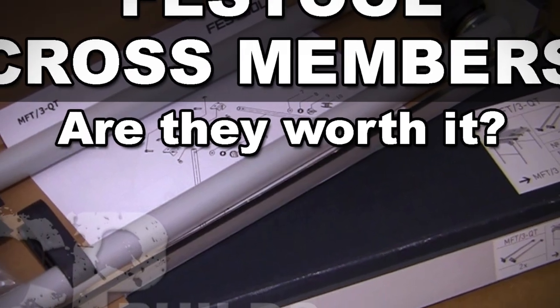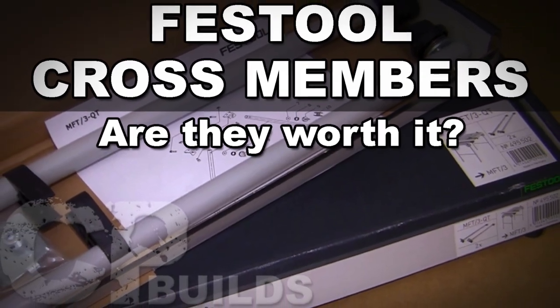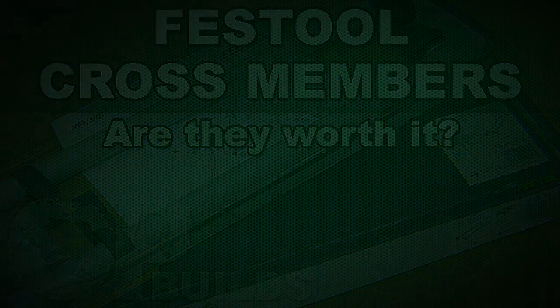For this riveting video, I'm going to show you how I installed these Festool crossmembers on my MFT3. Exciting stuff, I know.